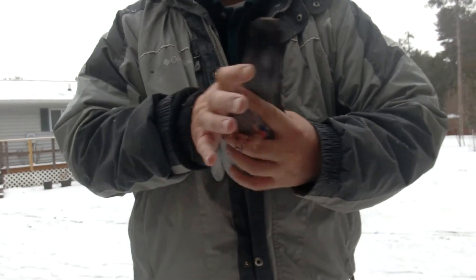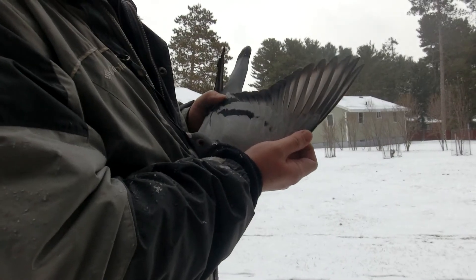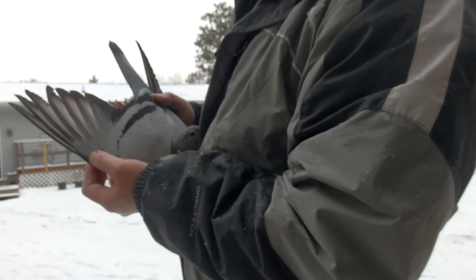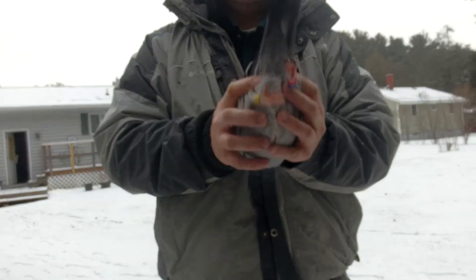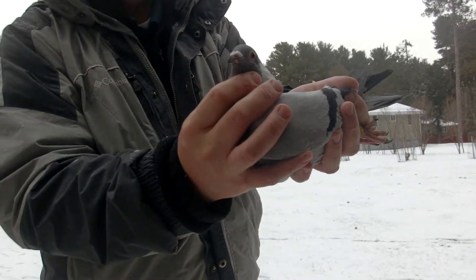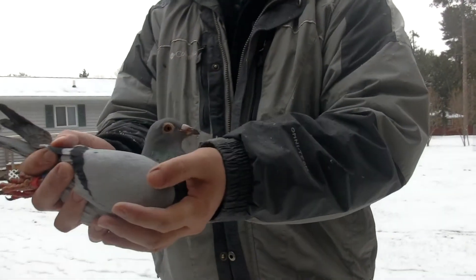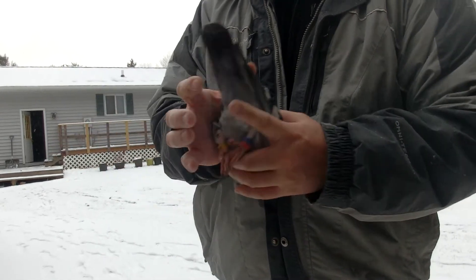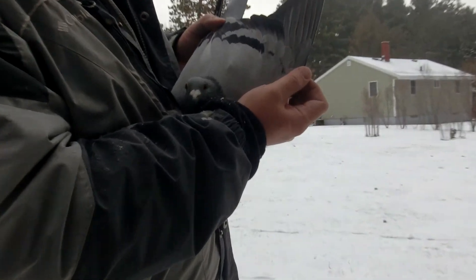Here she is. Here's her flights. One there's crooked. One pintail. Her head. The other side. Nice in the hand here. She's on the medium, smaller side.